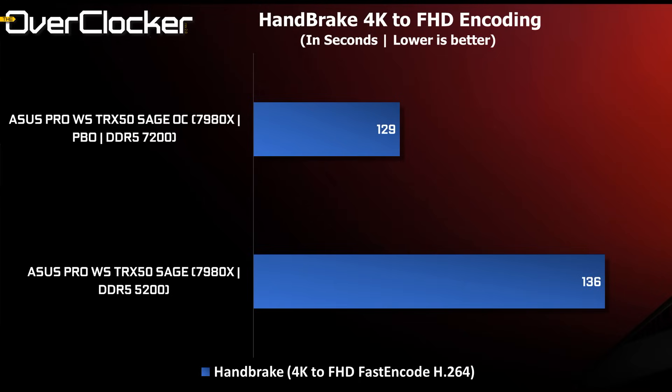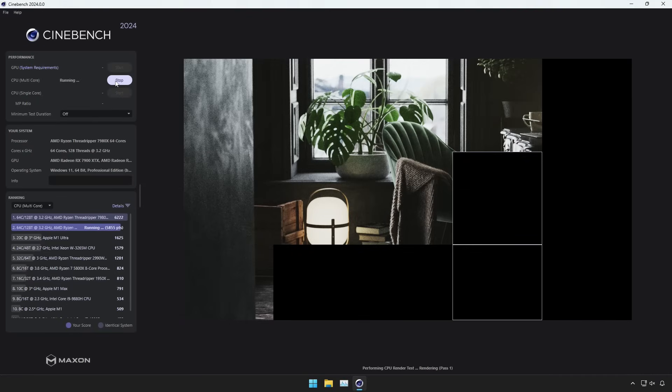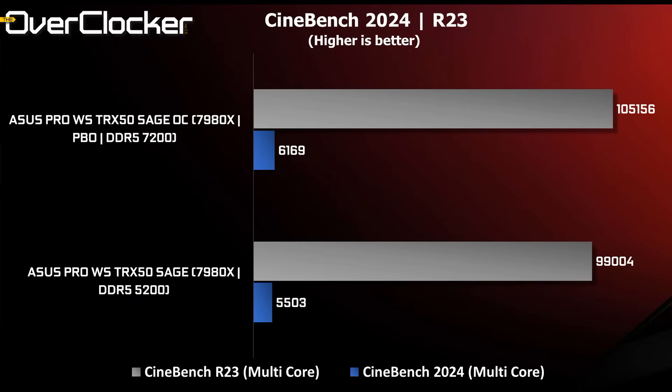Handbrake seems to gain a lot from the DRAM overclocking and PBO combination, managing to get under 130 seconds for the render — I've had it as low as 124 seconds with a much higher F-clock. Cinebench R23 and 2024 are up next; 2024 especially gains a lot from PBO tuning and memory overclocking, with a 600-point increase being no joke.